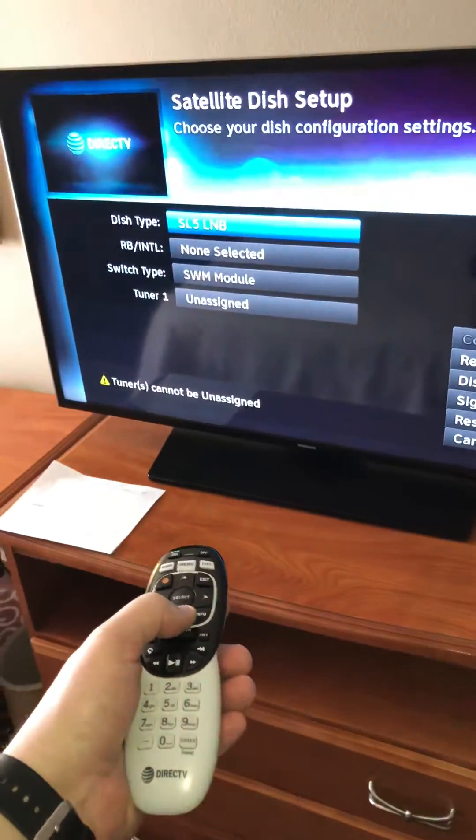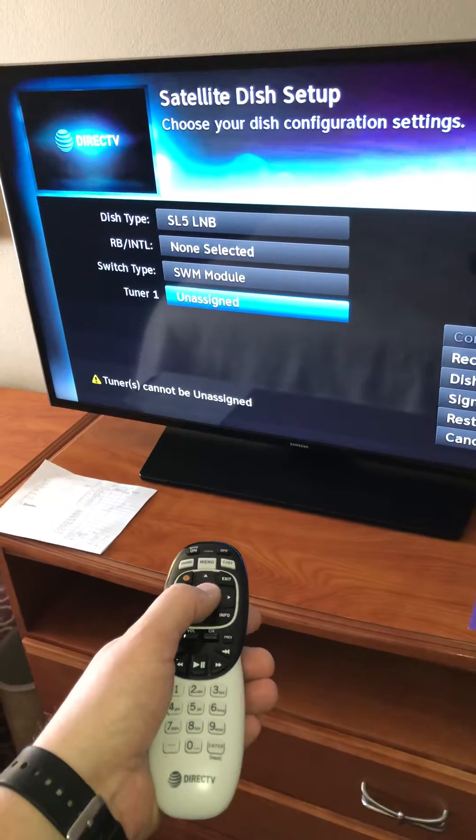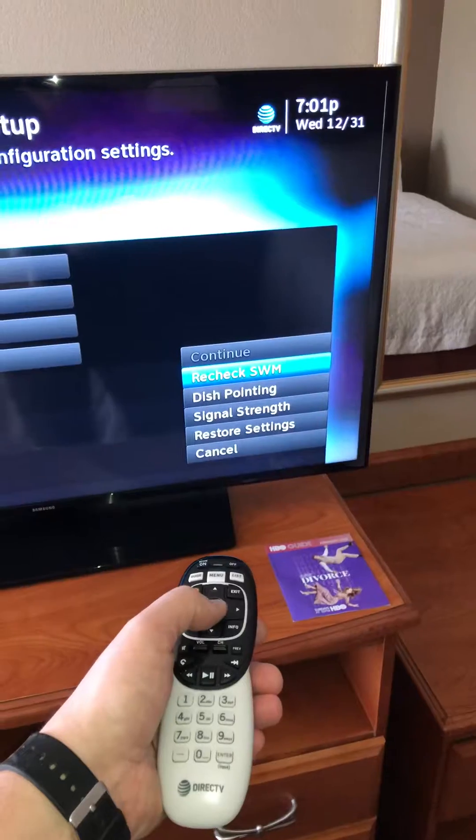You'll see that tuner 1 is unassigned. Normally you would see a channel number in there. We've got to change this to auto, and go back over here to recheck SWM.